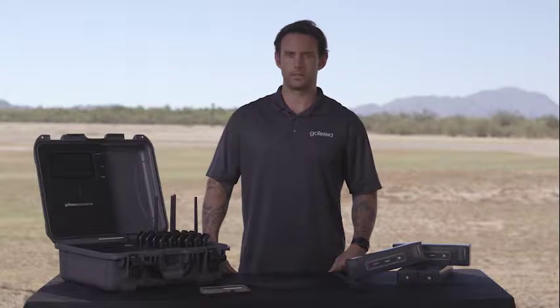My name is Nathan and I'm here with Gotenna. We're here today to talk about the Gotenna Pro Deployment Kit, or as we refer to it as the Go-Kit.